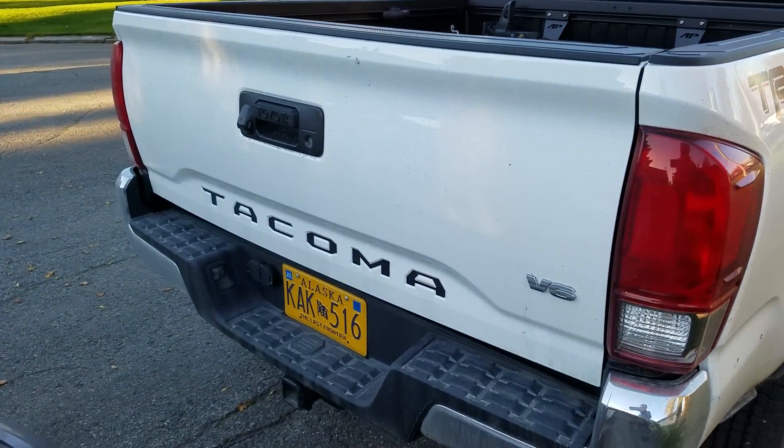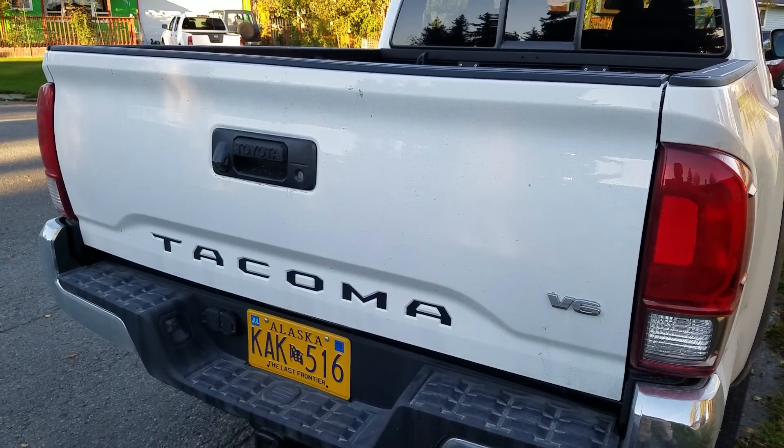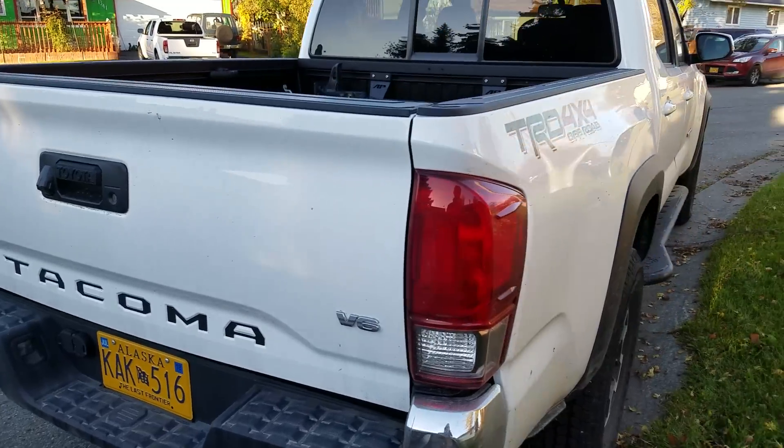In the back you'll also see I've put in some inlays in the Tacoma stamp. I think that looks a lot better than just plain old white.